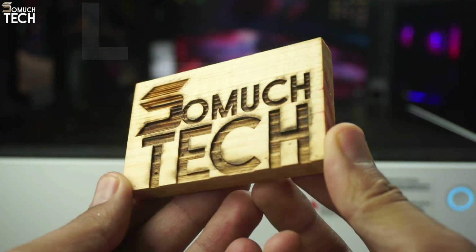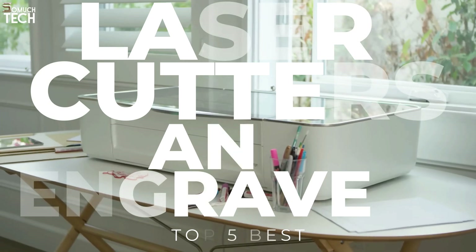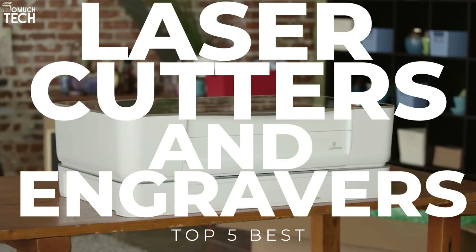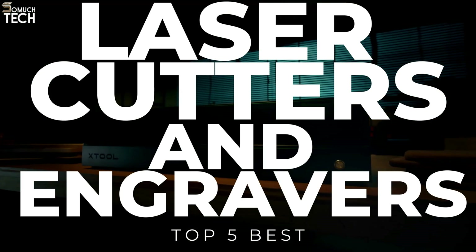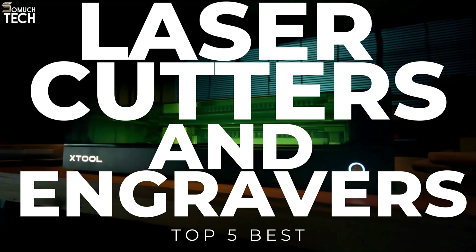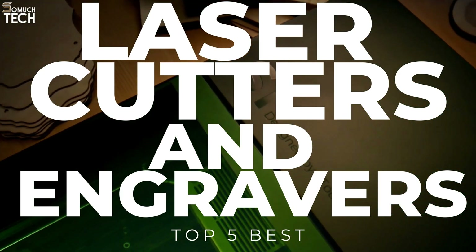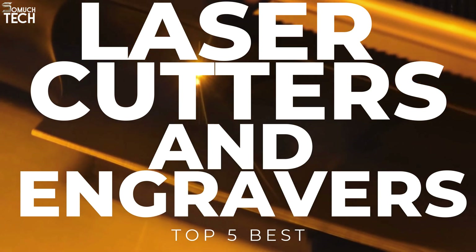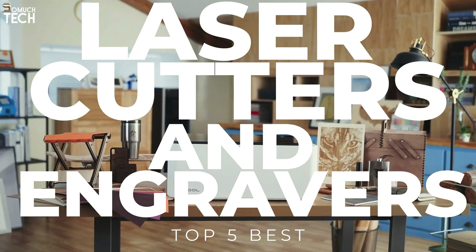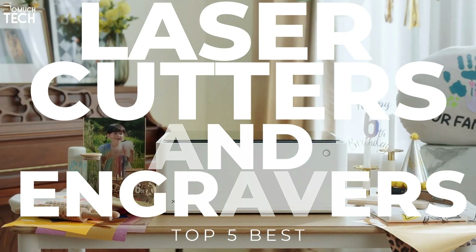Hello, everyone. Welcome to the SoMuchTech channel. There's no denying that the best laser engravers are getting better and better. As the technology advances, these models are now more accessible and more precise than ever before. But as laser engraving machines become more popular, it's also making it harder to figure out which models and brands are worth your time. That's why in today's video, we will break down the top 5 best laser cutters and engravers you can buy this year, based on online reviews, product quality, and price.